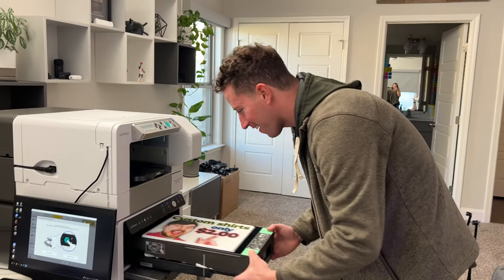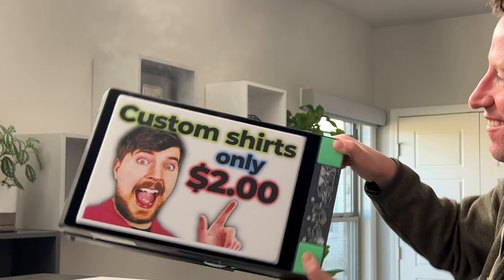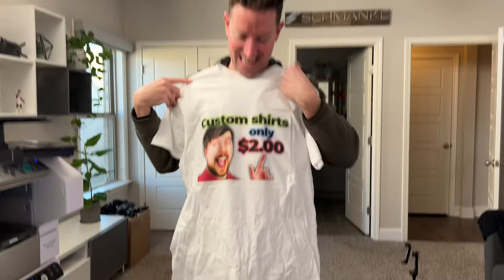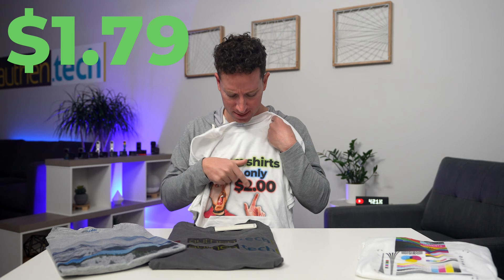Ready? Oh man, look at that! It's steaming hot off the press. That is bright and vibrant. Dang! This t-shirt cost about $1.79 plus a little bit of ink, let's say 21 cents, equaling this custom printed shirt for just two bucks.